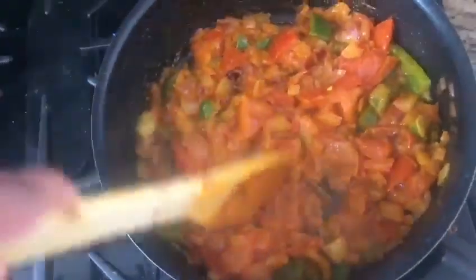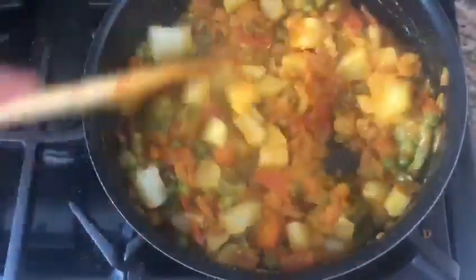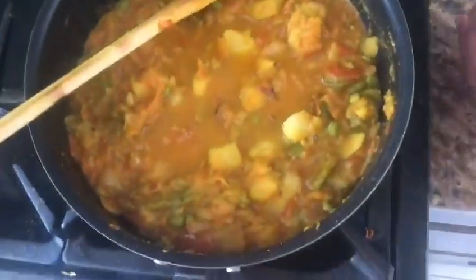We will mix the mixture. We will make the mixture. This is the knowledge that our mother did. We will add in the parts and add the pav bhaji masala. We will taste the pav bhaji. Add one artificial color, add the consistency, and mix it in the pav bhaji masala.